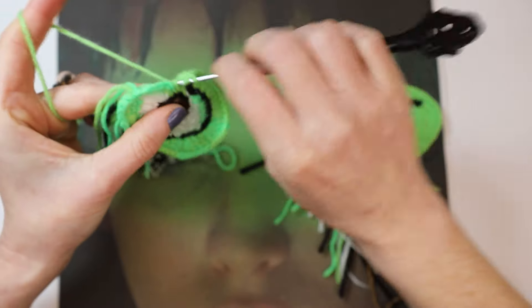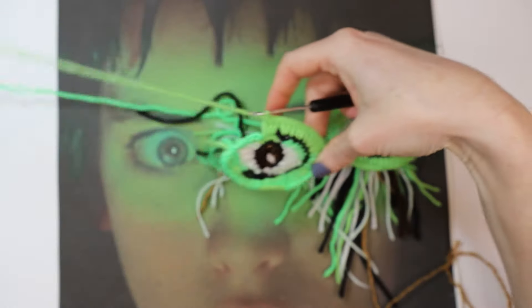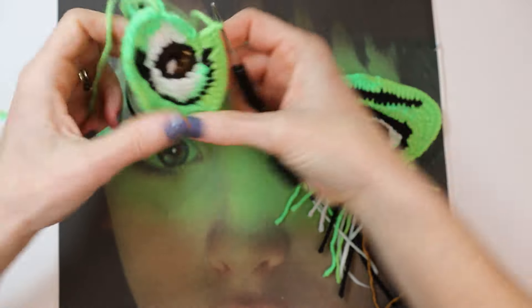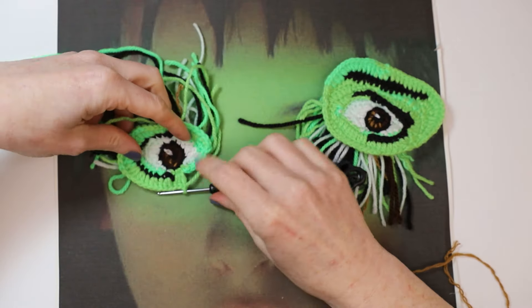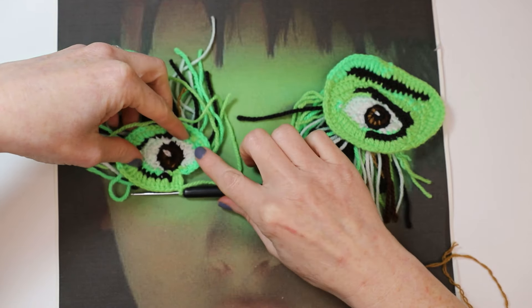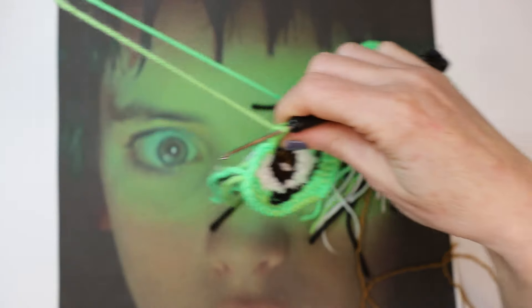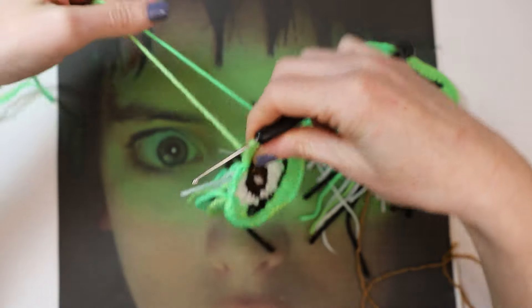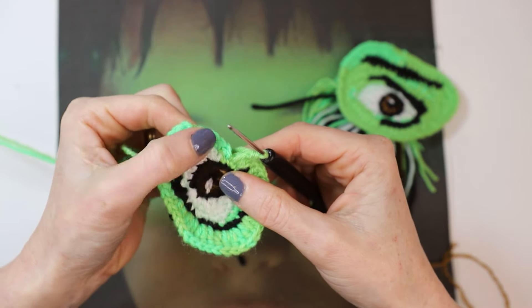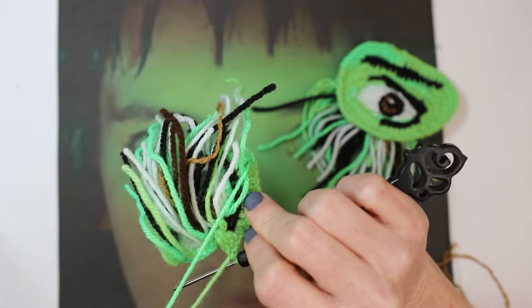Let's do a double crochet in that one. I'm going to join the neon again now — as we're getting onto that neon section I'm just pulling it across from behind.